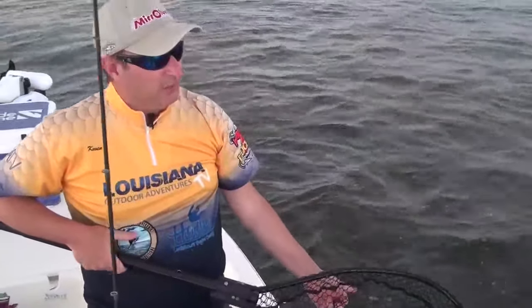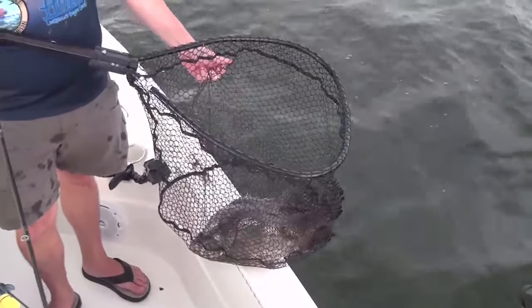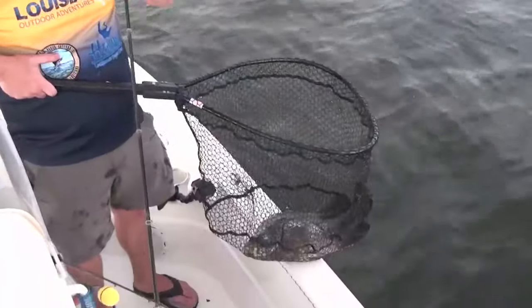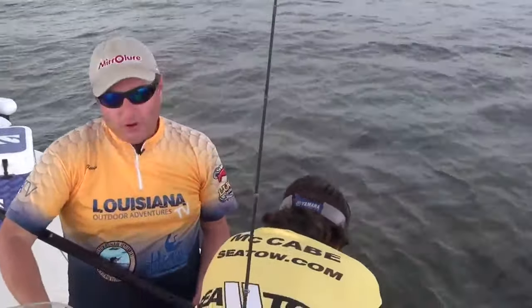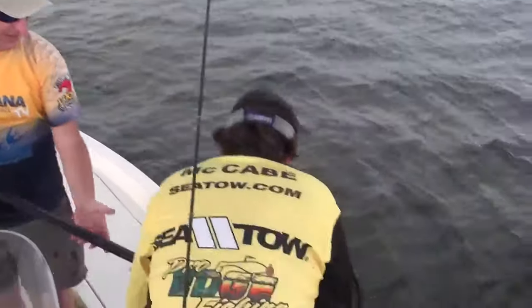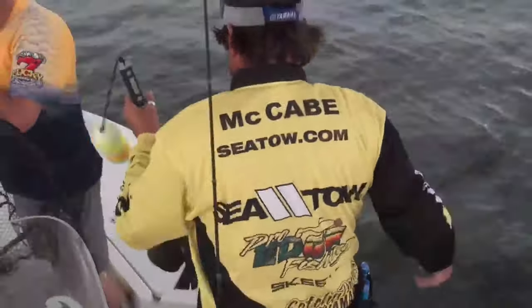That is textbook how you catch them, except for when I threw at him and didn't click the bail. I was so excited — and that's the thing about this, you get excited because you see the fish, and sometimes you don't think and you do something stupid. I put a live shrimp on and I did not click the bail. So you've got to be careful. Let's get him up front and show everybody.